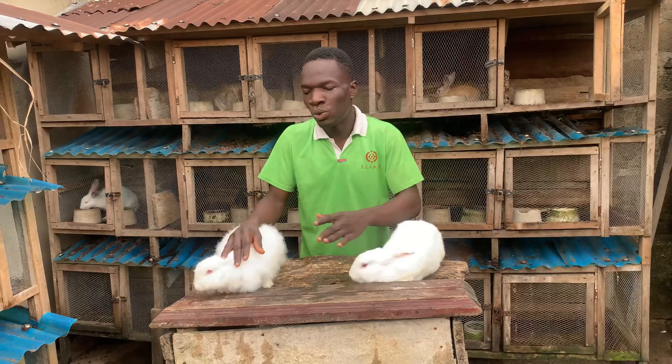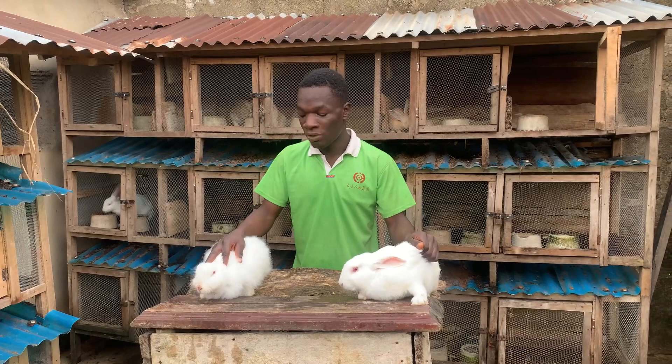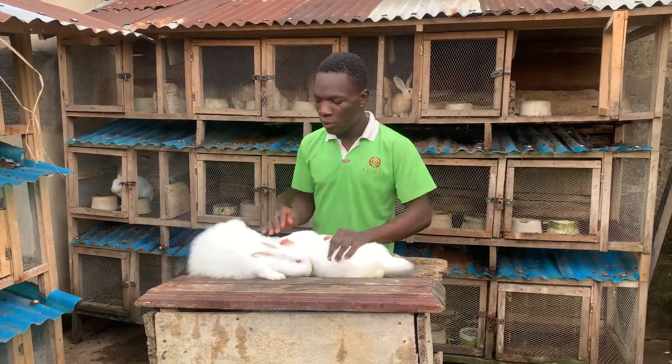Putting them together overnight, sometimes they will just be fighting until morning and they might not breed at all. Sometimes your cage might be too small and they might not have space for two of them to breed inside. Also, some of these female rabbits can be very stubborn — they might not allow the male to breed them and just keep running around.